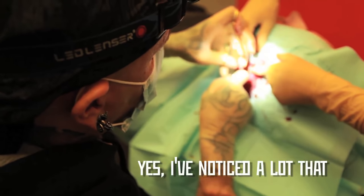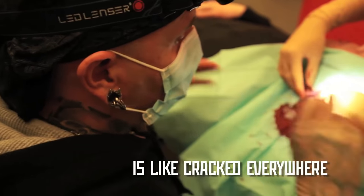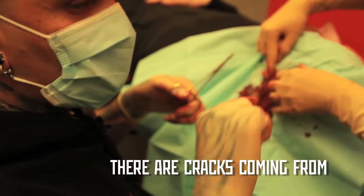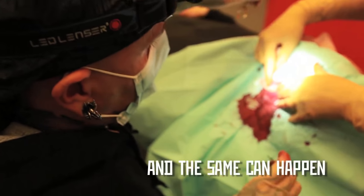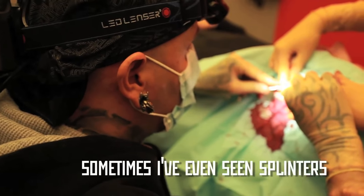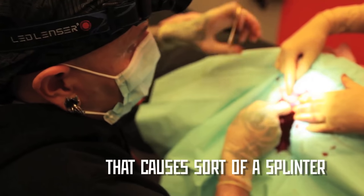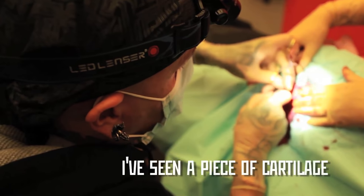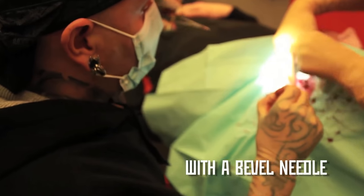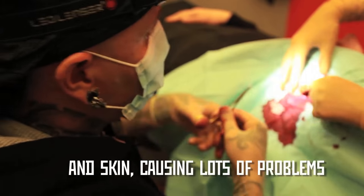Yes, I've noticed a lot. With the gun, the cartilage is cracked everywhere — there are big cracks coming from the hole in many directions. And the same happens, actually, with the normal piercing needle. Sometimes I've even seen splinters, like a piece of cartilage that goes in kind of like a splinter. I've seen a piece of cartilage next to the piercing hole when you pierce with a needle — it hasn't taken the piece of cartilage off, so it's just under the skin, between the cartilage and skin, causing lots of problems.